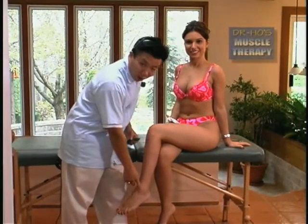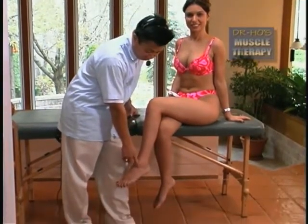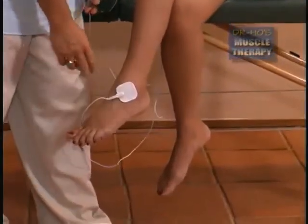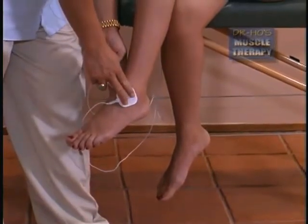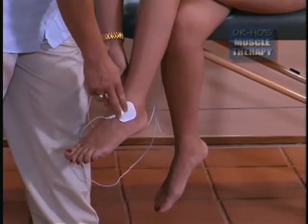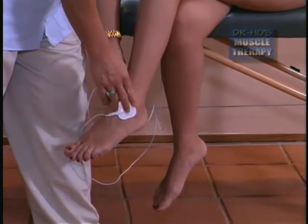To treat ankle pain from chronic sprain or acute sprain of the ankle, place one pad right over the area where you have pain and swelling, and just place the other pad on the other side. This treatment is also good for arthritis of the ankle and poor circulation through the ankle area.